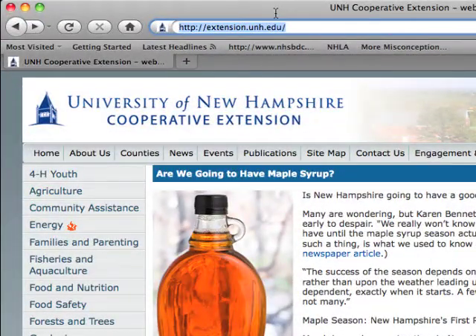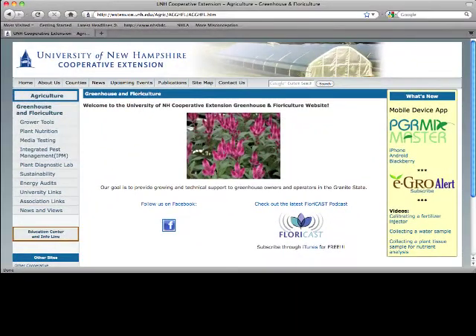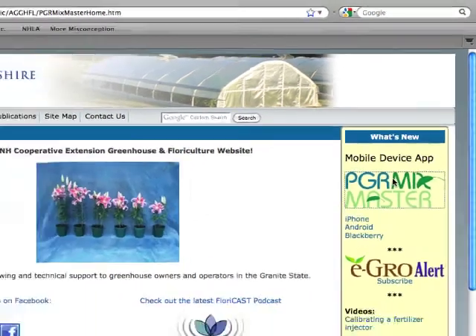The first thing you're going to want to do is point your web browser to nhfloriculture.com, and that'll take you to the home page for Cooperative Extension at University of New Hampshire for the Floriculture and Greenhouse pages. Off to the right you'll see a link for PGR Mixmaster.